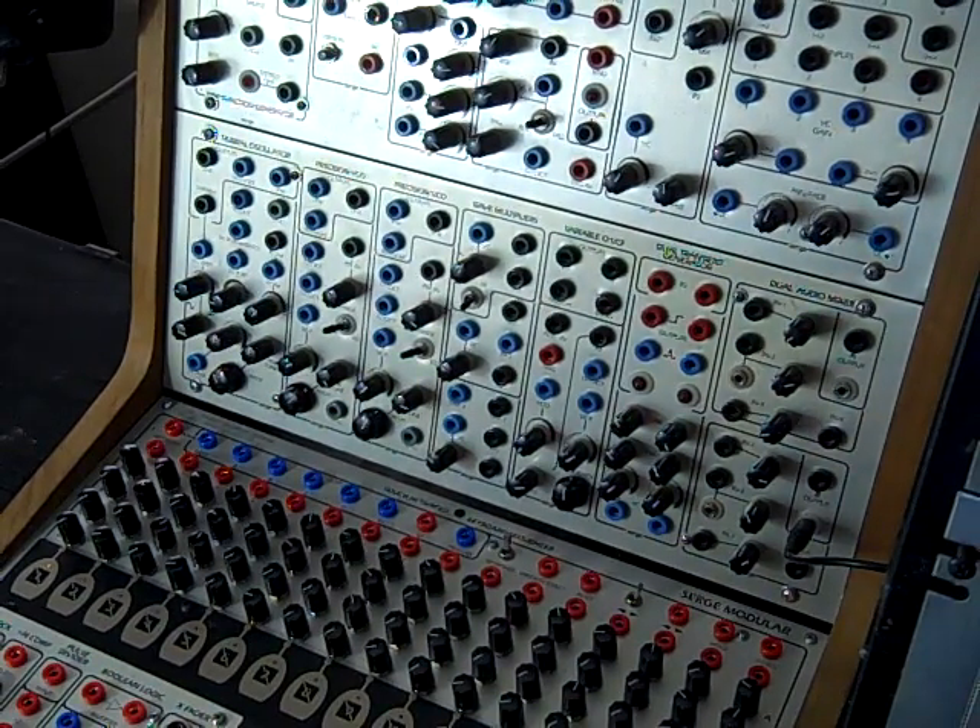I'd like to look at building a patch from scratch in the Surge. This is not so great musically, and I apologize for the flip cam sound, but it's more of an educational exploration to share some of my patching techniques and hopefully you'll take it to the next level or two.